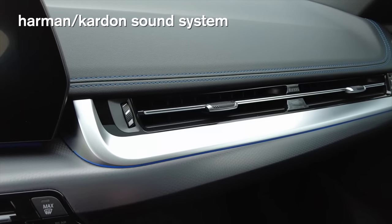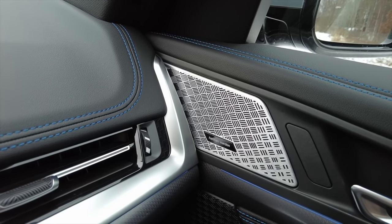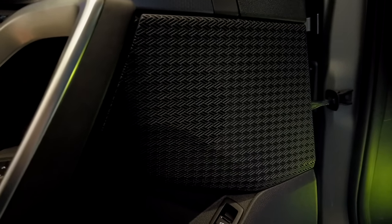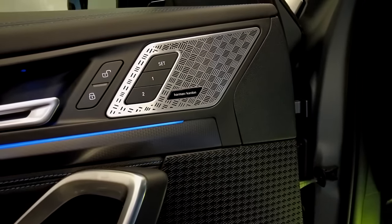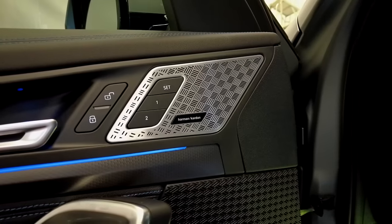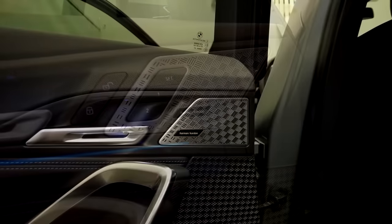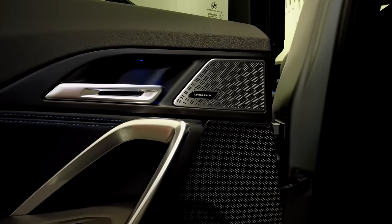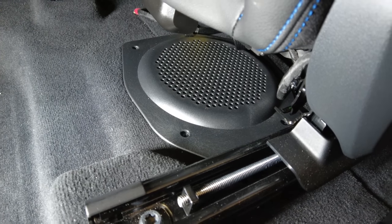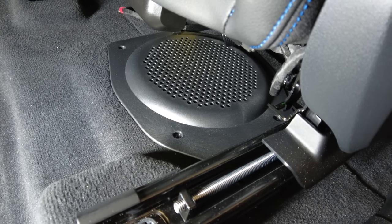When you choose the Harman Kardon sound system, you also get a different design of the speaker grills in real aluminum with a great look, and bigger speakers in the doors. The whole system sounds very good for the price. I had an Audi e-tron GT before this car with Bang & Olufsen, and this one sounds much better than that system. You also have one subwoofer under each front seat, and the system sounds really really good.